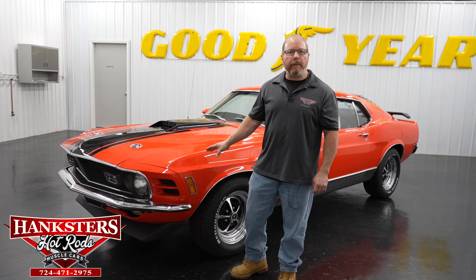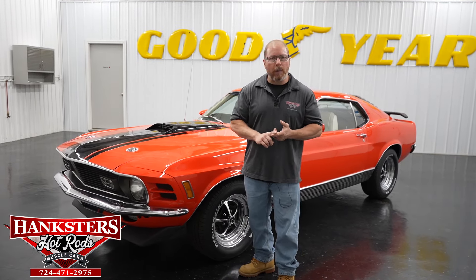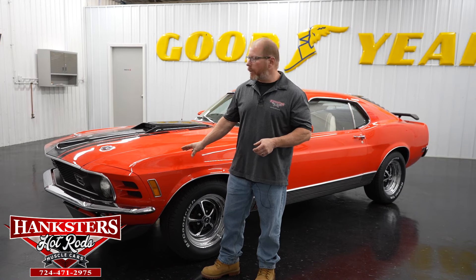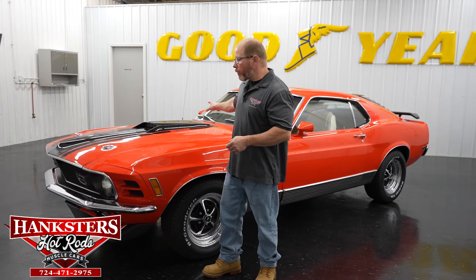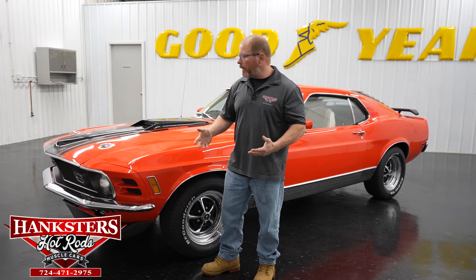This is a 1970 Ford Mustang Mach 1. It is a real Mach 1 and as you can see here it is done in this beautiful Calypso Coral color on the exterior. Of course it's got the black stripes up over the hood as well and it's got some stuff to kind of help accentuate it a little bit and break up some of that color there too.